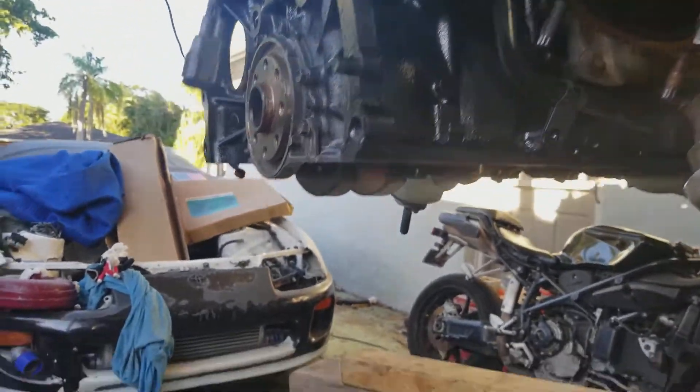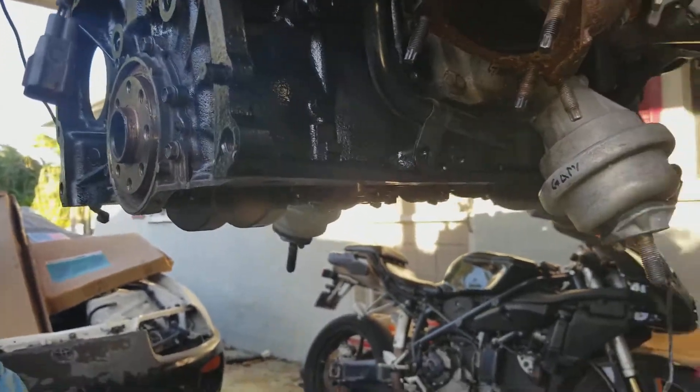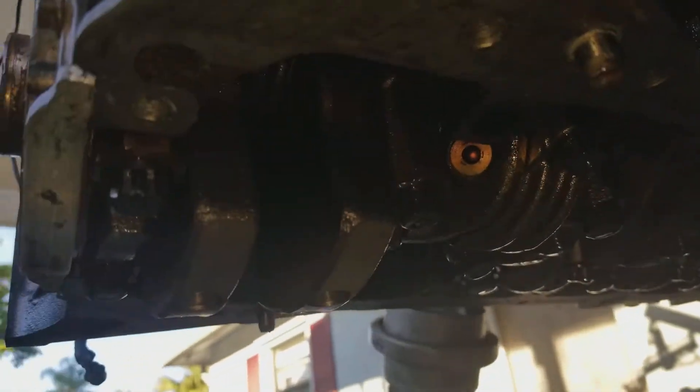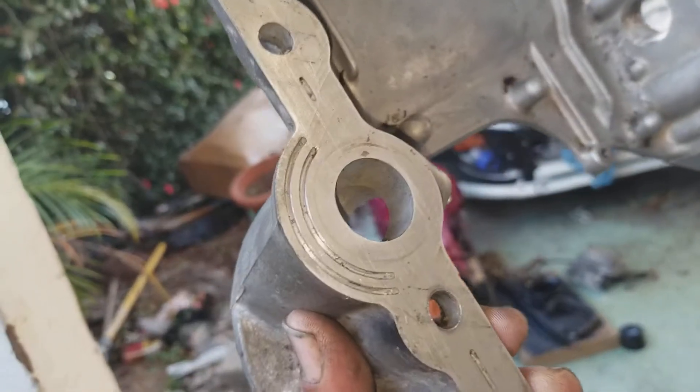The reason I'm doing this is because once I put the engine in the car, I don't feel like taking the bottom off again. I know I can get like 600 horsepower off a stock bottom end, even 800 horsepower, no problem. So I just want to redo the sealing on here.